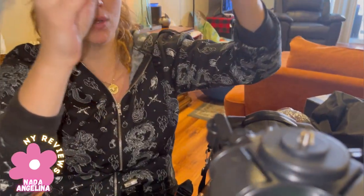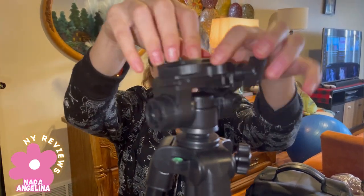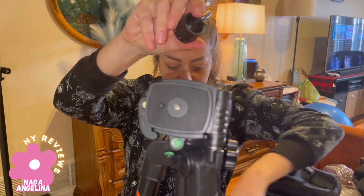There's this little stand that you need to install on top — you just twist it on. It has all these little accessories. My husband is going to help me out. It has three of these little pieces here.